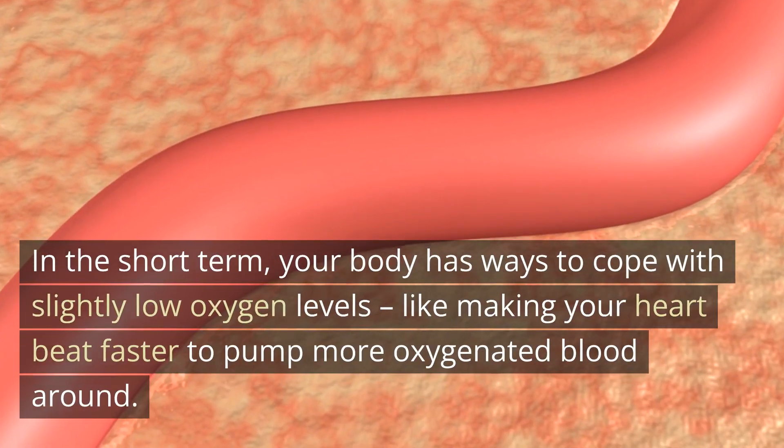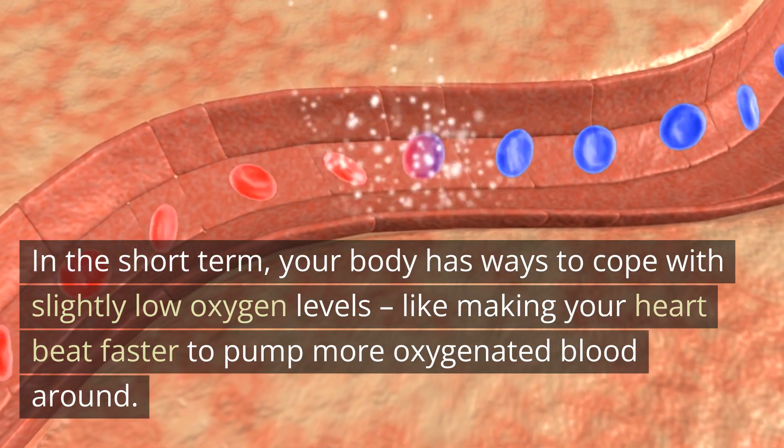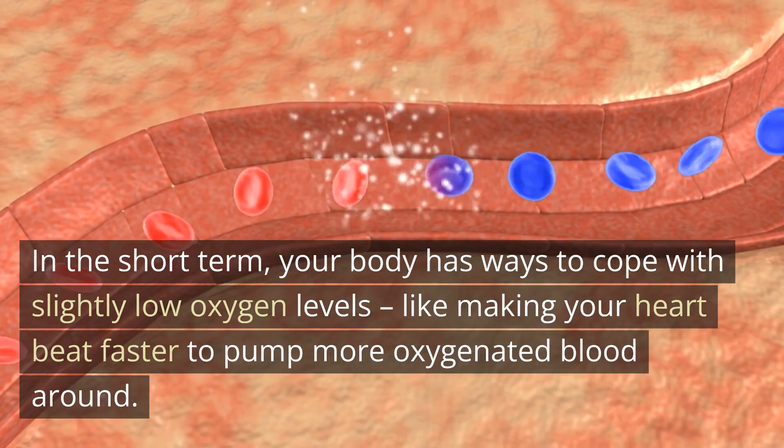In the short term, your body has ways to cope with slightly low oxygen levels, like making your heart beat faster to pump more oxygenated blood around.